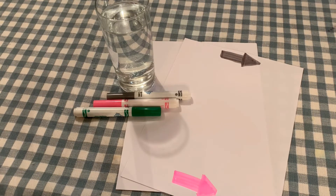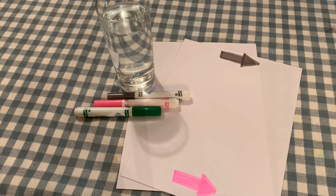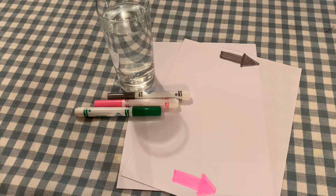I've gone ahead and pre-drawn some arrows on a sheet of paper, one at the top and one at the bottom. Feel free to draw whatever you like.